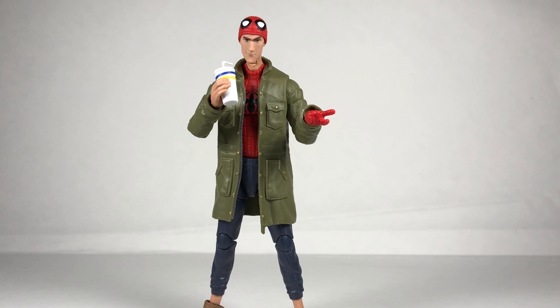So that's my review on the Marvel Legends Peter B. Parker from Spider-Man: Into the Spider-Verse. Hopefully I covered everything you wanted. This is my first review in two months — I was supposed to do Venom but I never got around to it. Hopefully I didn't do too bad. Like and subscribe if you haven't already, and I'll see you guys in the next video.